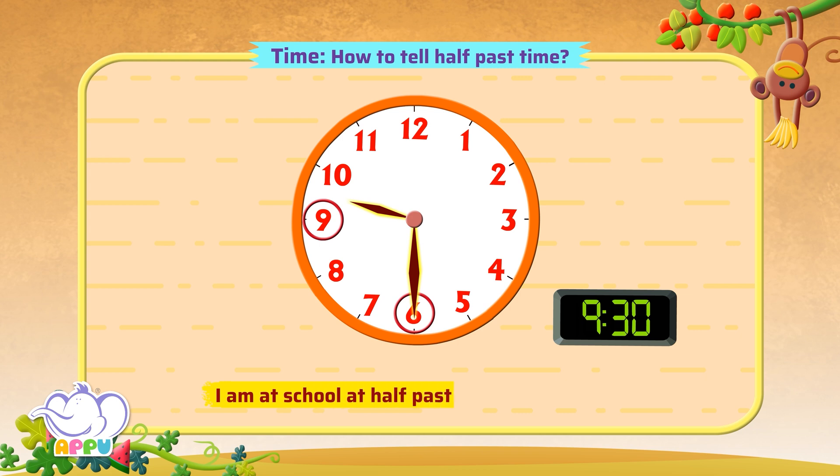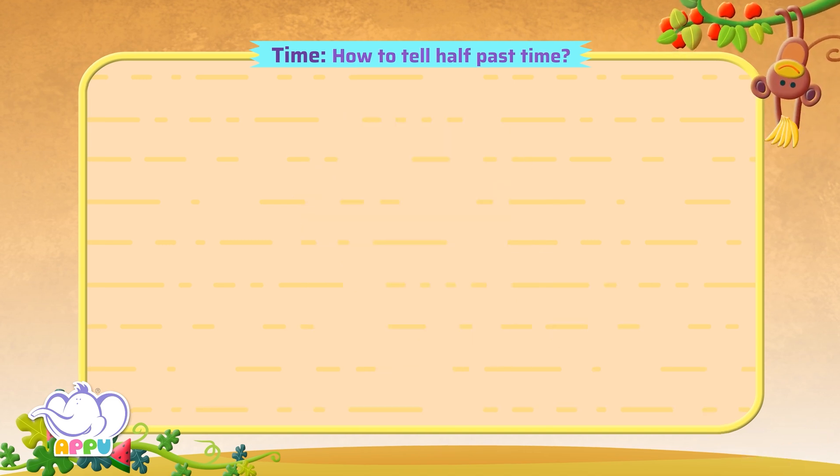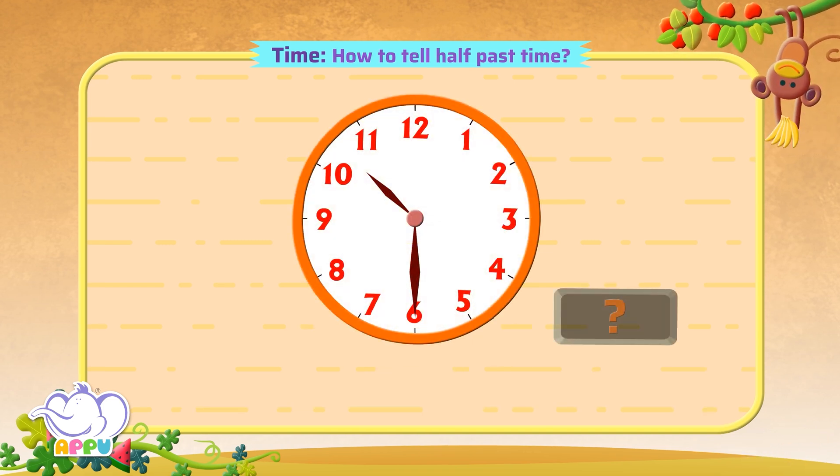I am at school at half past 9 in the morning. Marvelous! What time is it now?